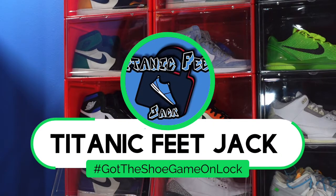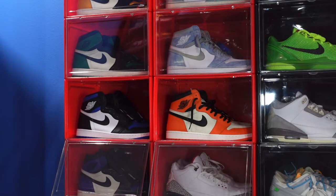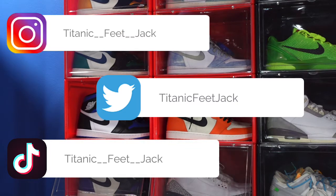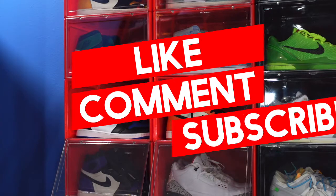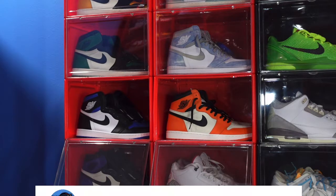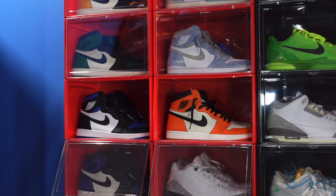What is going on everybody, it's Titanium Feet Jack and I'm back at you again with another video. I would like to welcome you guys back to the channel. If this is your first time, continue to follow me along this journey as I build my sneaker collection. Hit that like button, leave a comment on today's sneaker letting me know what your thoughts are, and if you haven't already, subscribe to the channel — we're trying to reach the goal of 1.5k.